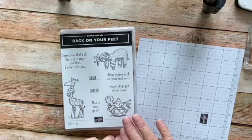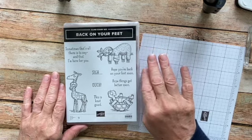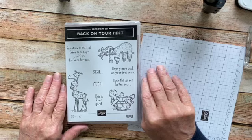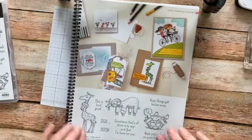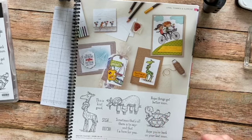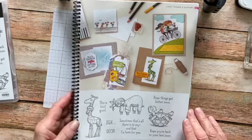So without wasting any more time, we're here to stamp. I'm going to flip this camera down and we're going to get started. You can see we have our stamp set Back on Your Feet — I love this stamp set, it's so cute and makes really cute get-well cards. We're going to make one today and then I'm going to show you two more that I've made. The stamp set is in the annual catalog on page 85 and it has this cute turtle, the sloth, and the giraffe with the knot around his neck.